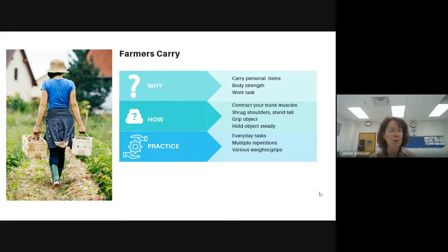If you use a wheelchair for mobility, you're still going to have to carry items and figure out how to move things around — you might put them on your lap, but you still need to handle items with your hands. How do we practice it? We might talk about contracting your trunk muscles, sucking in your stomach, shrugging your shoulders, standing tall, gripping an object, holding it steady. Incorporate this into everyday tasks using multiple repetitions and different weights and grips.